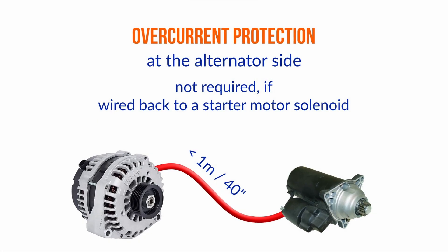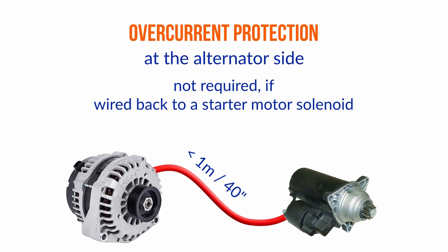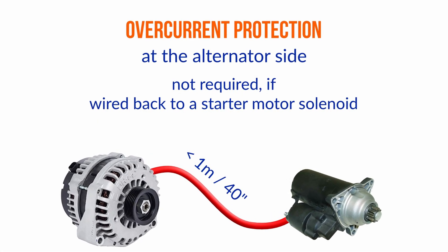Good question. The standard alternator that comes with an engine — the output conductor is wired back, typically speaking, to the solenoid on the starter motor, and then it relies on the battery connection to the starter motor to go back to the battery. What he's done is disconnect that and take it back to some other point in the system, which is fine — we do it all the time. There are a number of issues here.